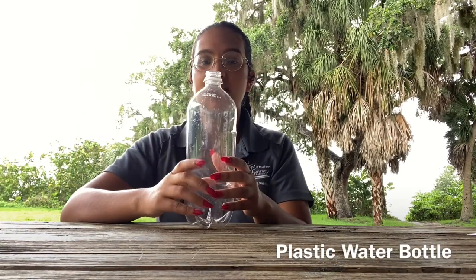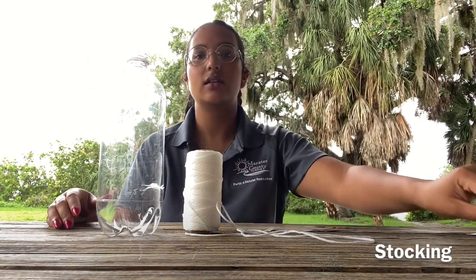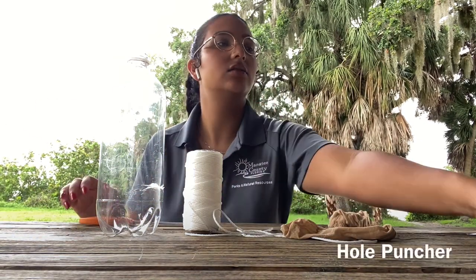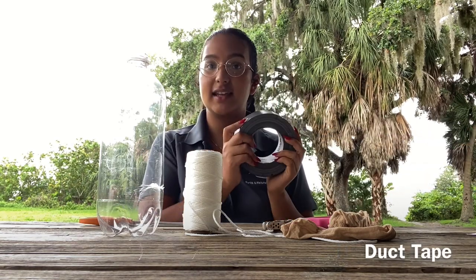To make a plankton tow, you're going to need a plastic water bottle, some string, nylon stocking, some scissors, a hole puncher, and some duct tape.